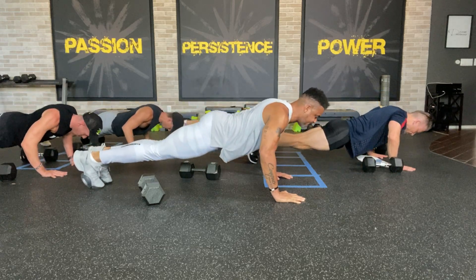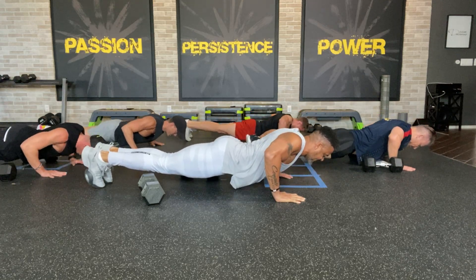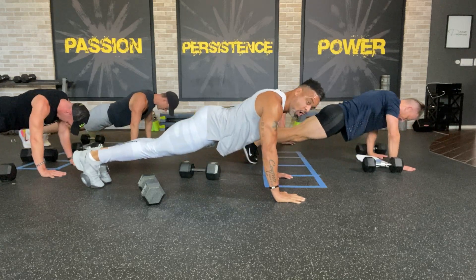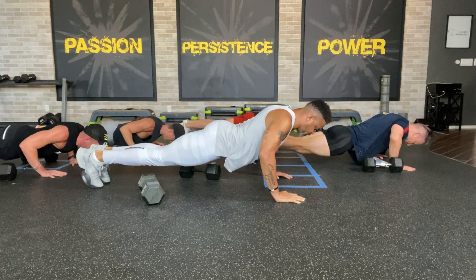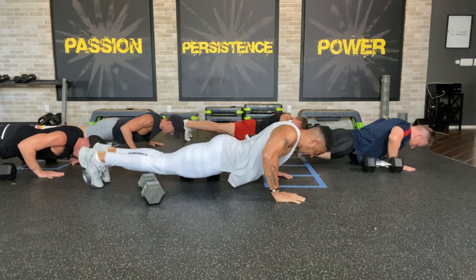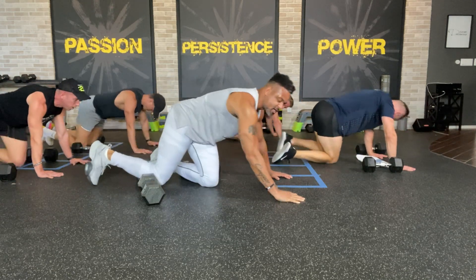Eight, seven, six, five, four, three — one more rep. Down — eight, seven, six, five, four, three — and back up. Hit eight, seven, six, five, four, three, two, and one. Good job!